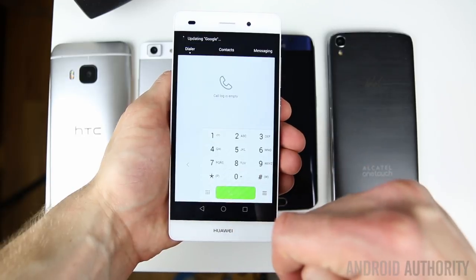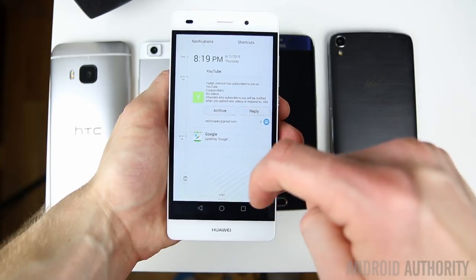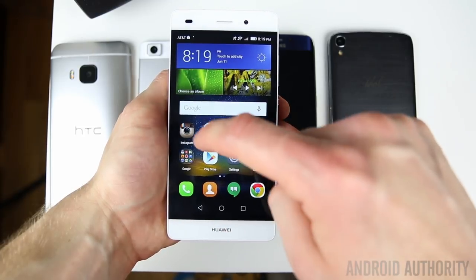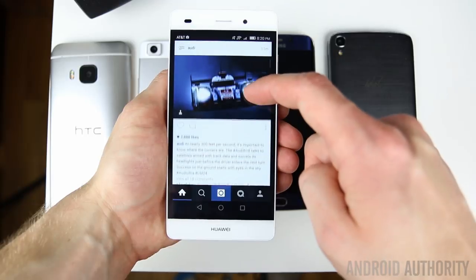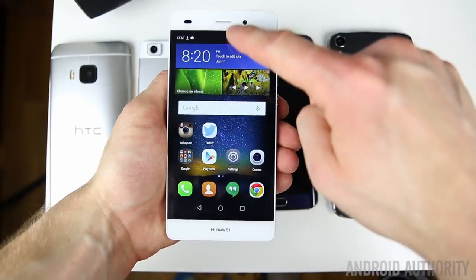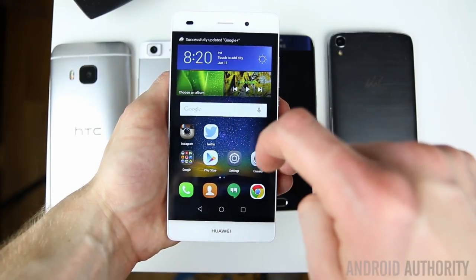The P8 Lite CPU is a lower-end Snapdragon that we've seen before in other lower-end smartphones — the Octa-Core Qualcomm Snapdragon 615. There's hardly any noticeable lag and the experience is mostly fluid; I've never felt like the phone had to catch up to me. It was fast and responsive. This phone is meant for the US market, so it packs the LTE bands necessary for use on T-Mobile, AT&T, and all other GSM networks. This unit ships with 2GB of RAM and 16GB of internal storage, but you can expand that storage up to an additional 32GB.